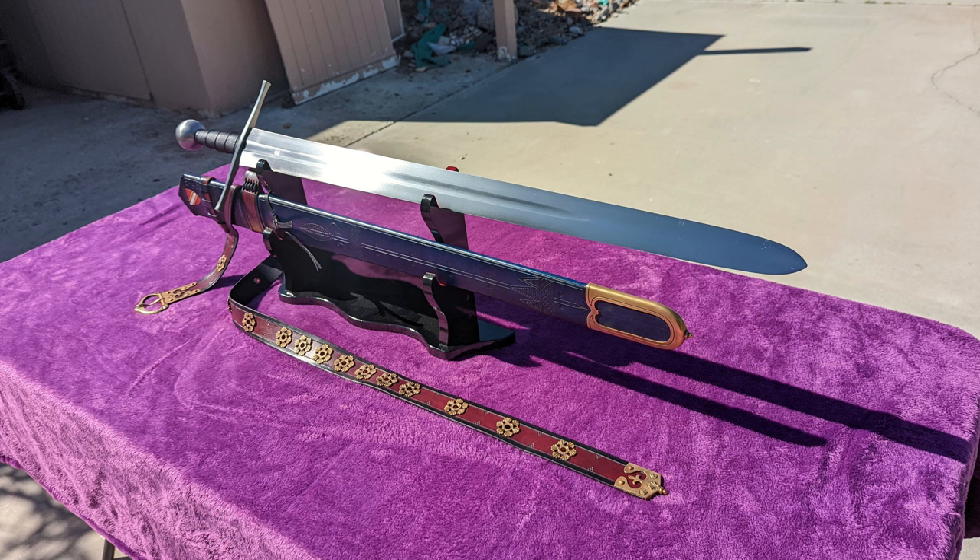What that boils down to is that this sword has the bones to be one of the most faithful reproductions of a historical sword available on the production market.